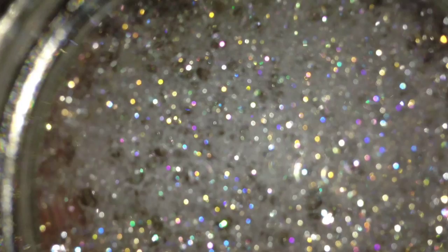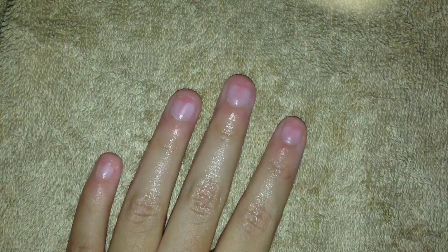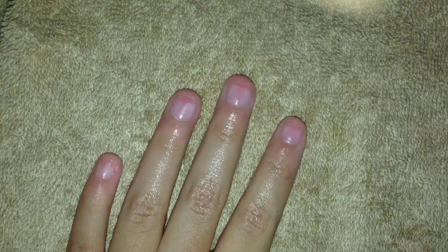Now I'm going to prep the water and soak my nails. I've got my hot water here and I'm going to dip my fingers in — I'll do this off camera since it's a boring process. I added a little bit of soap to clean the nails. Now they're out — they look a little soapy but really good and clean.